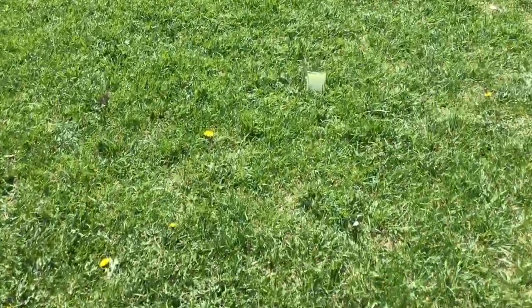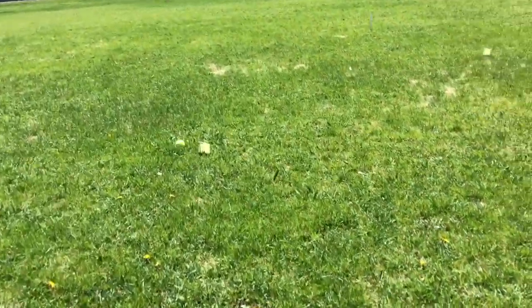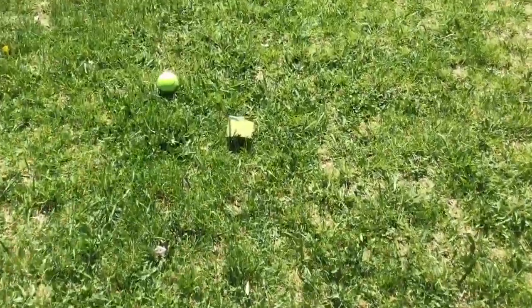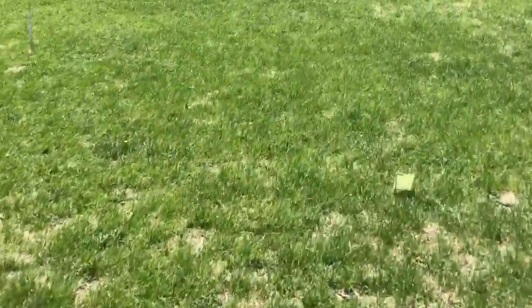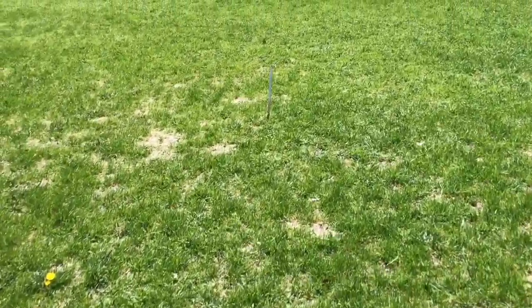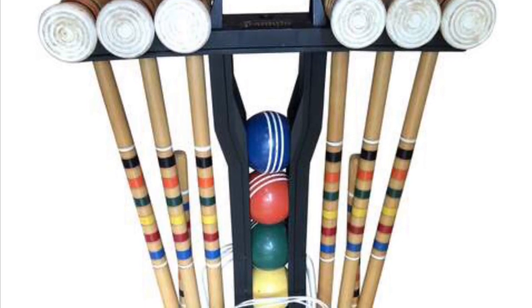Let's take a closer look at the course. Here's the starting stake — that's where I began the game — and this was the first wicket on the course. If the ball hit the wicket, I would shoot again before my opponent. After that first wicket, I move on to the second wicket, trying to hit that wicket with the least number of strokes. There's my third wicket.